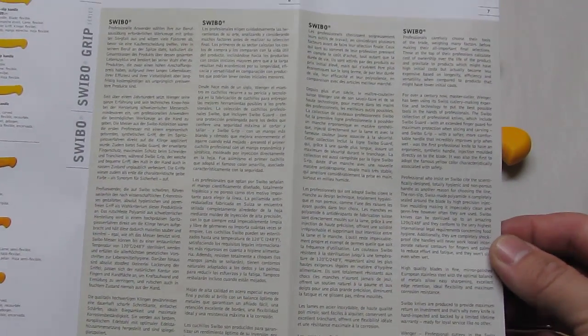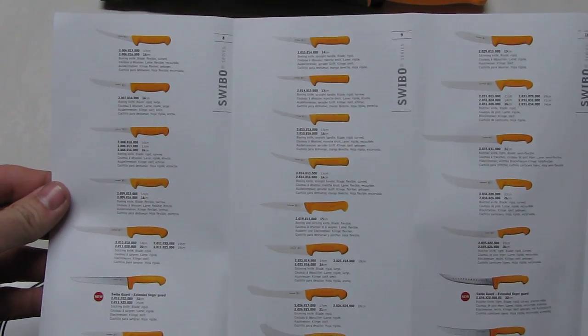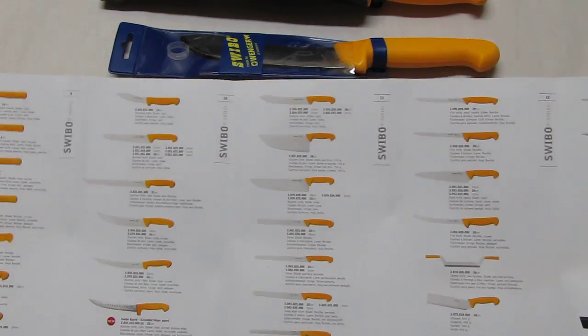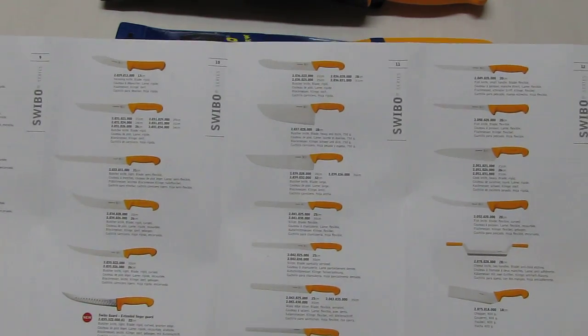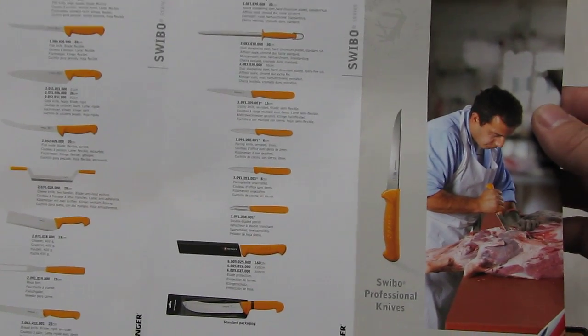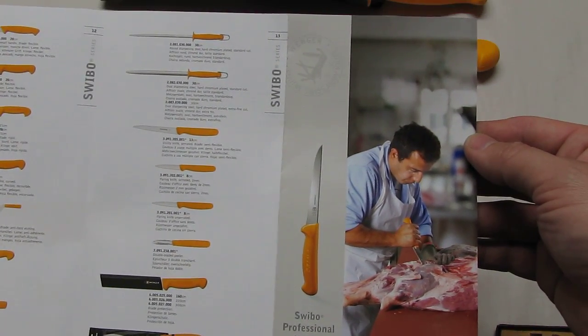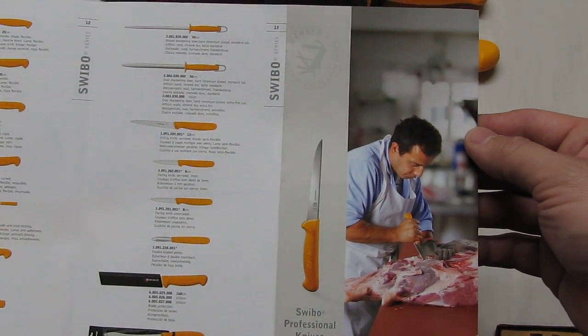If you want to read more from this catalog, you can always pause the YouTube video. On the back side there are more knives — it's an extensive line. They make a lot of different blades, even big ones. That particular large blade is for a special application. I saw this at the factory store in Delamont. They also make blade protectors, which I find really useful, and sharpening stones to straighten the edge of course too.